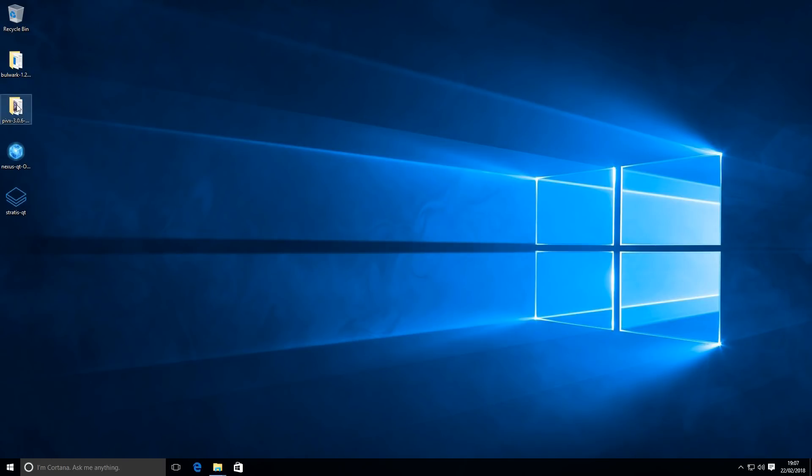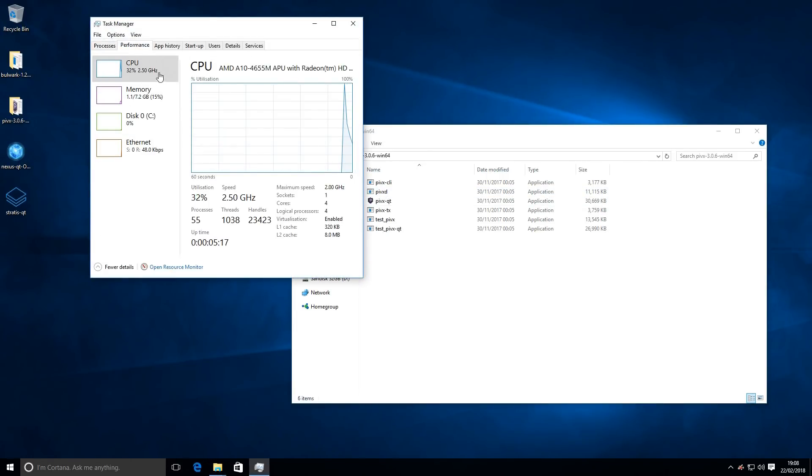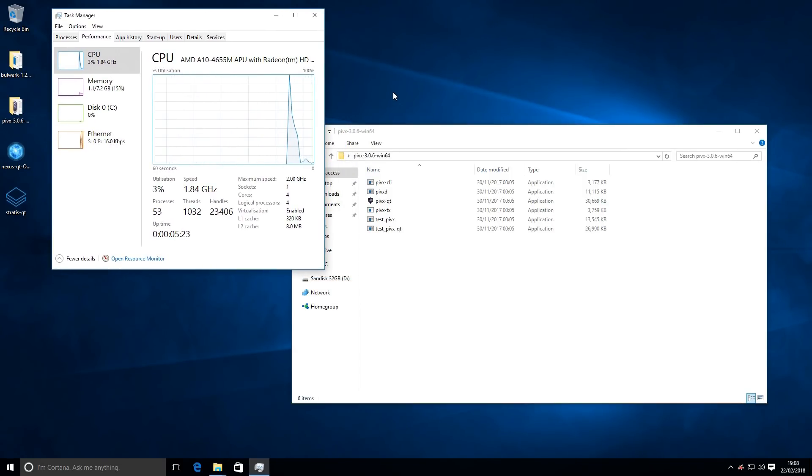Now we're ready to open up our PIVX Qt wallet - it's in the folder and we're just going to run the program. I'm also going to open up Task Manager so we can see the load on the CPU while this is running. I did check when the machine was idle - the wattage at its lowest was 19 watts, which is really low and impressive, up to around 25 watts during idle to low CPU usage. I'm curious to see how much load is on the CPU and how much wattage we're using as we run the program.